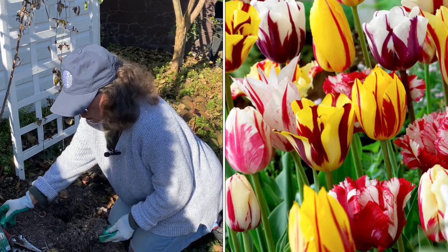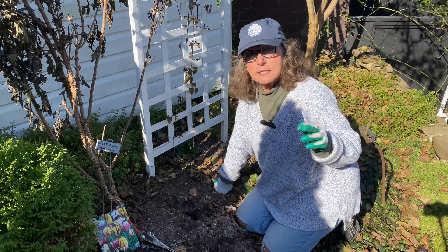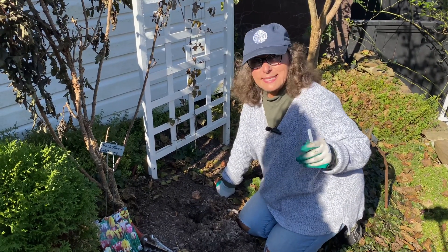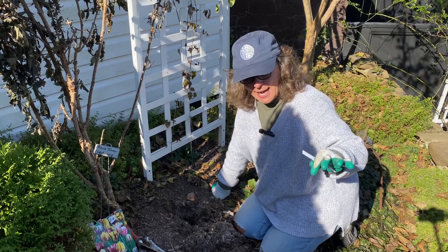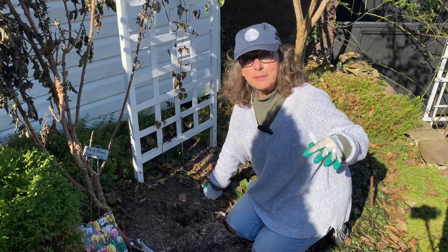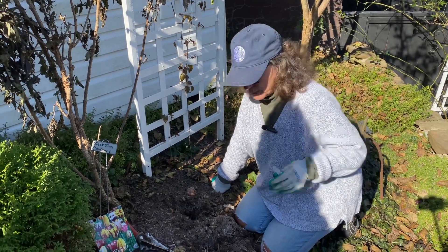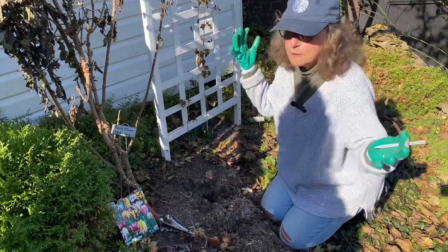With these tulips, I'm planting them up in these raised beds because they are not deer resistant. I've never had deer up in these raised beds and I'm hoping they don't find my tulips up here. They don't mind daffodils — they won't bother them — but tulips they will. So I'm putting them up here and they'll be beautiful.